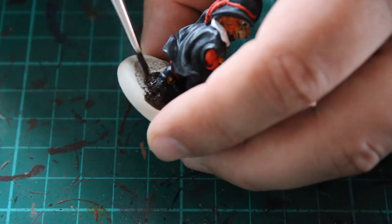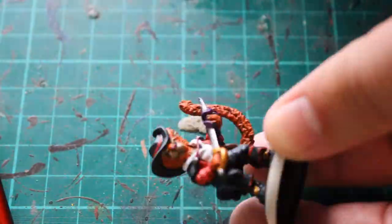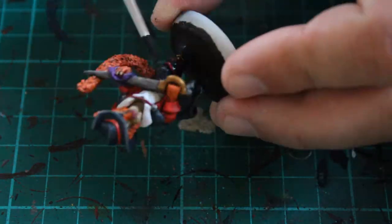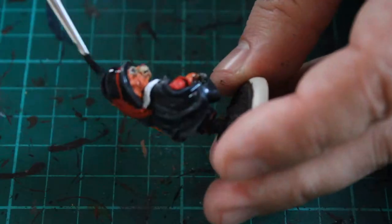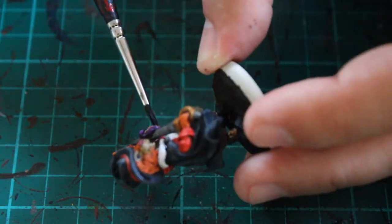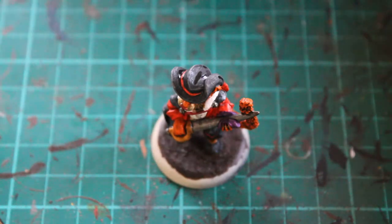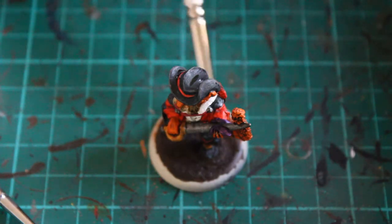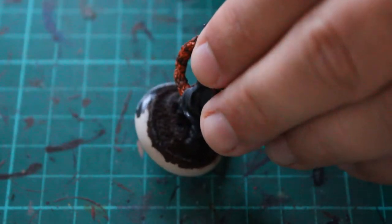The first coat on the base was Rhinox Hide, a darker brown just to give a decent base colour to the base itself. While waiting for that to dry I went with Nuln Oil coating all the black areas, so the black, gray, and red around his boots all blended together nicely. I also did the hat to make sure it was all blended really nicely, and on the weapon too to make it look a little more used and to darken down the gold. I also did rings of Nuln Oil around his tail just so it matched Puss in Boots. Moving back to the base, I did a quick drybrush of Mornfang Brown just to highlight some of the raised areas.